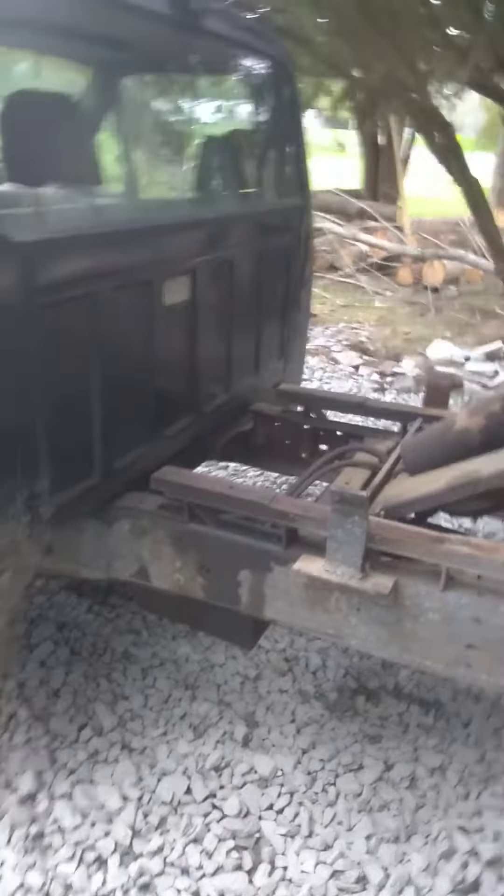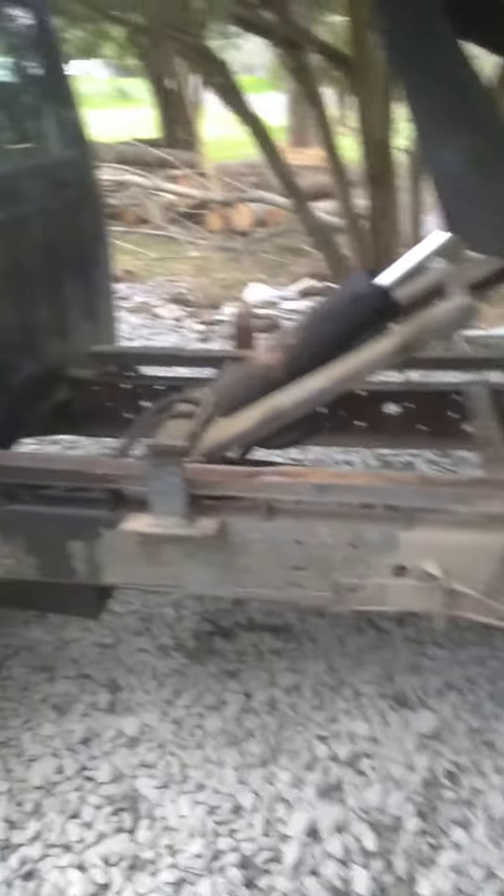I didn't find very many videos about these hydraulic pumps on YouTube, therefore I thought I'd post these. I hope it's helpful to you guys. Peace out — Jesus is Lord.